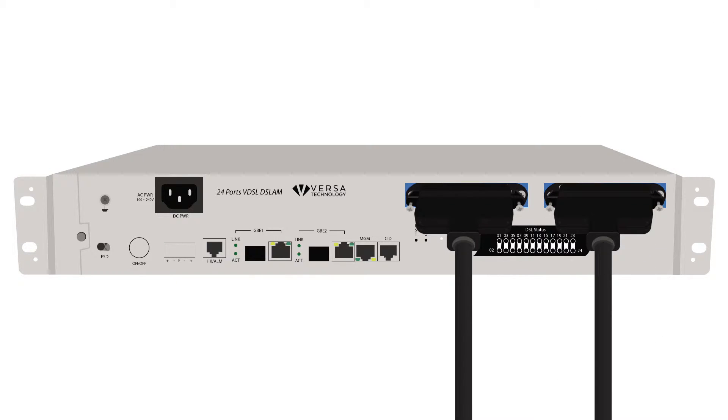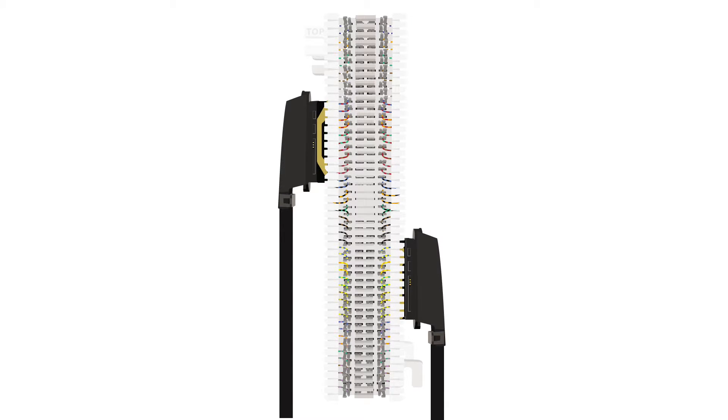Connect the RJ21 cable to the line interface. The line interface will provide both data and voice out to the subscribers. Connect the adjacent side of the RJ21 cable to the 66 block.